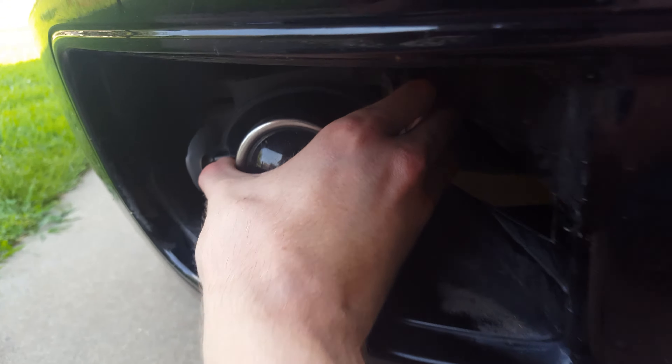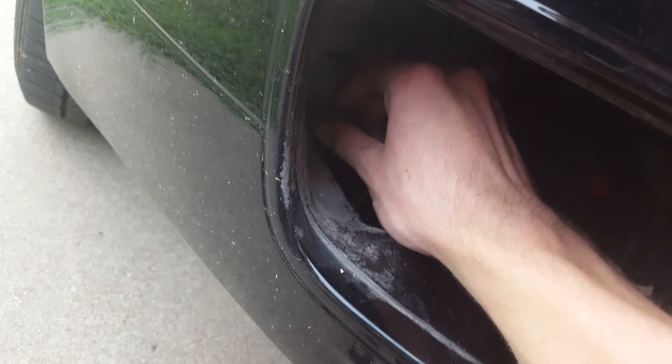After you've got the tabs unlocked, just go ahead and pull. If you're looking at the light, pull towards your right and go ahead and pull out. That kind of holds it behind the little bumper piece, so it just slides behind it. When you get the clips unhooked, pull out, then pull to the right, then pull out again.